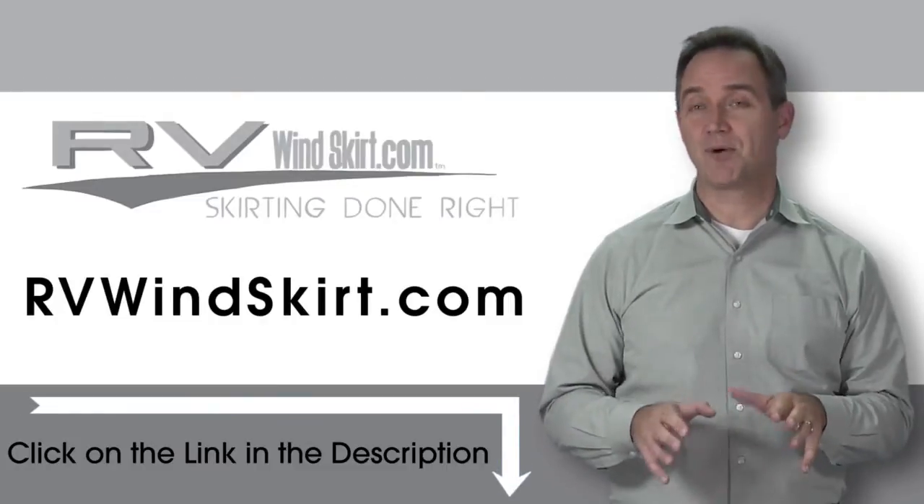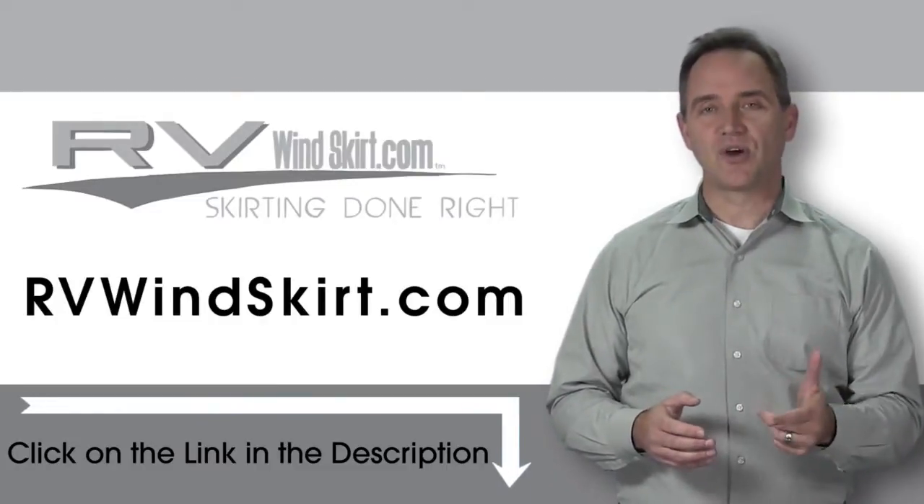Need to stop snow from building up under your camper or RV? The RV windskirt will help you do the job.